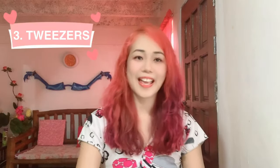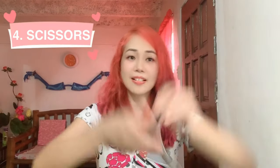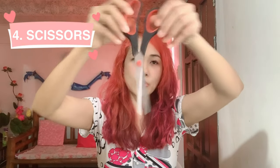The artificial beaks I'm going to use are: chopsticks, clothespin, tweezers, and scissors — because scissors can also be used for picking.